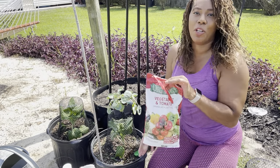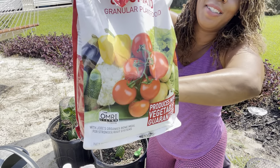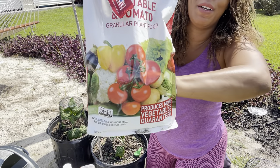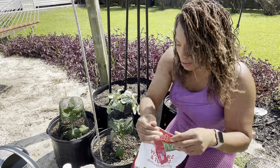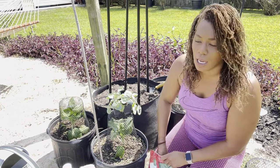I'm going to use the Jolts Organic Vegetable and Tomato fertilizer. This is my favorite — it is a 2-5-3 NPK. I'm going to put one tablespoon per hole.